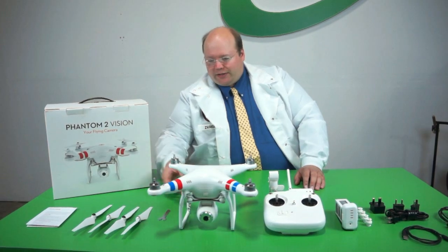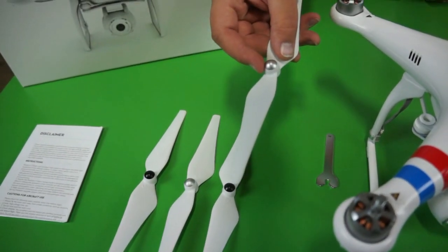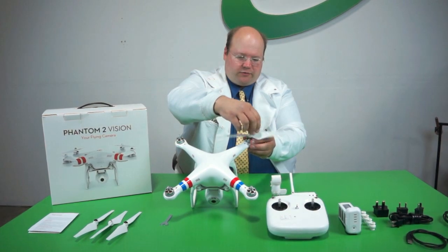Let's move on to the propellers. Now this is a unique feature I haven't seen previously. You've got silver and black. These are unique — you've got little black dots here and here, silver here and here.